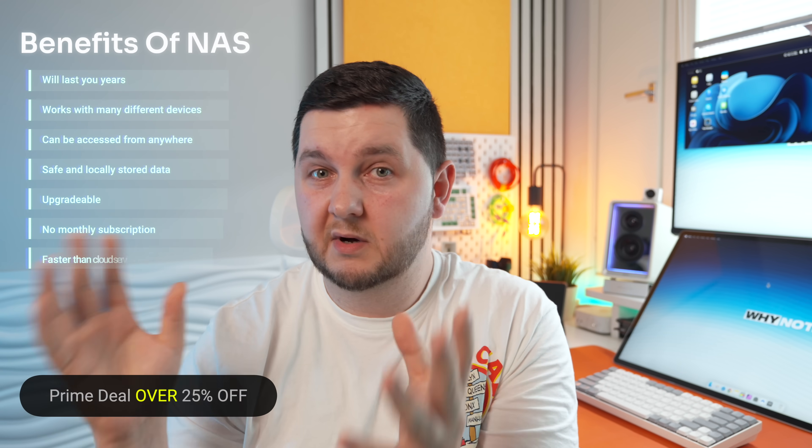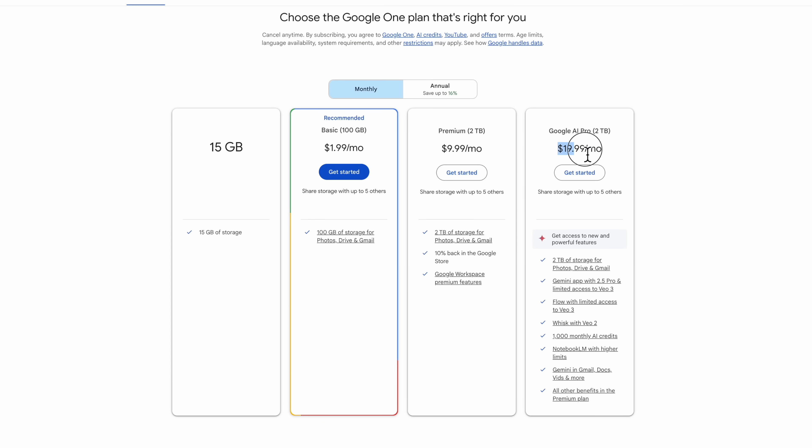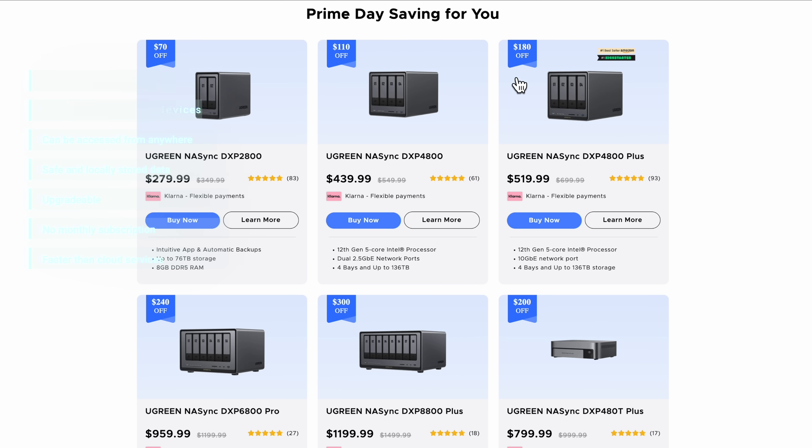Storage on the NAS is safe. Now, obviously with Google Drive, if you want higher storage you're going to be paying a monthly subscription service. The NAS is not free — you will pay a startup cost to get the NAS and some hard drives to get you started. But like I was mentioning, with Google Drive you're going to be paying a monthly subscription fee, whereas on the NAS you'll pay a one-time cost, no monthly fees, and you know your data is safe and sound — access it from anywhere, from any device.